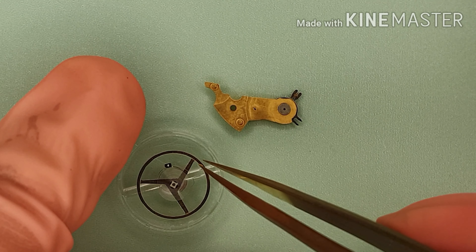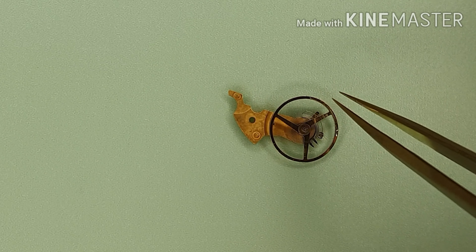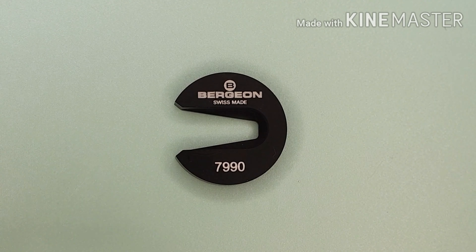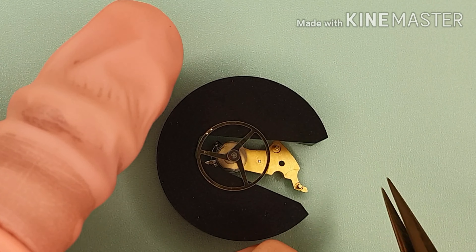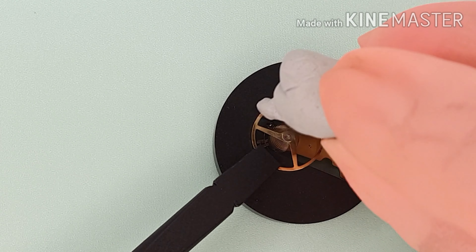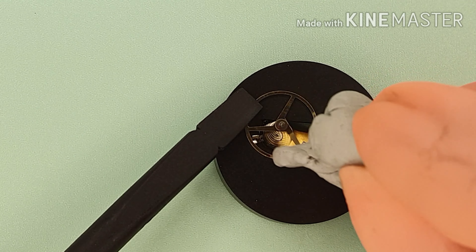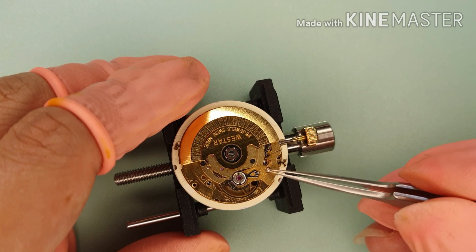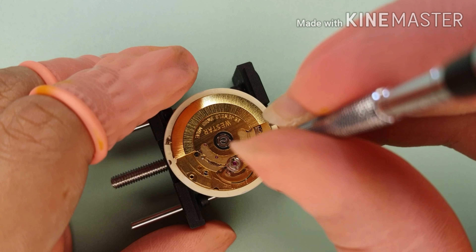Here is the new hairspring. I had to fit this off camera. Once finished, I give it a thorough cleaning — taking away all the particles and smudges. I will then fit the balance complete, and I will regulate the watch off camera.